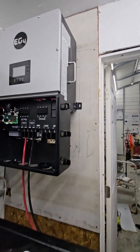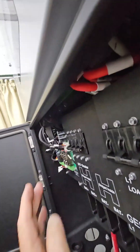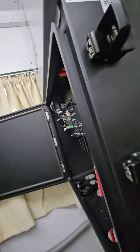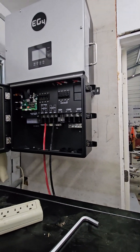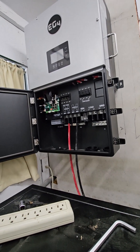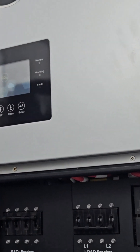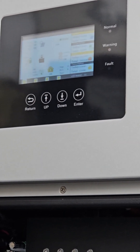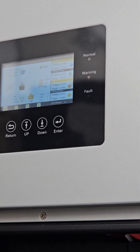I'm going to just go ahead and see if this thing comes alive. And that's the EG4 booting up. It is alive.